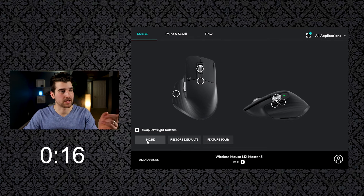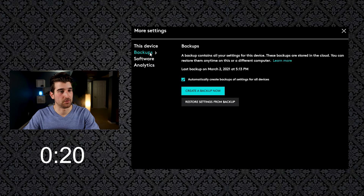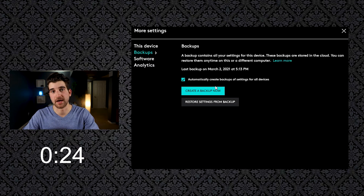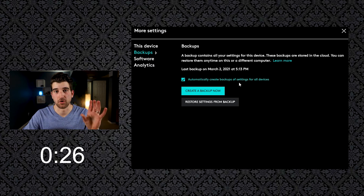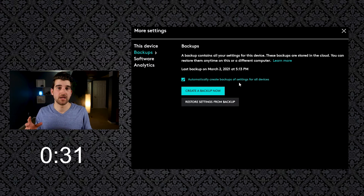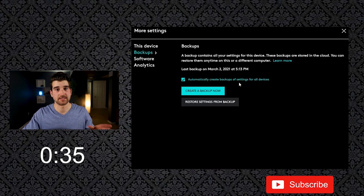Make sure that you go and click 'More' and then go to 'Backups.' If you don't have any backups yet, you can simply click 'Create Backup Now.' So if you're on your home computer right now and you've used all of the settings I've recommended in my other videos, press 'Create Backup Now.'